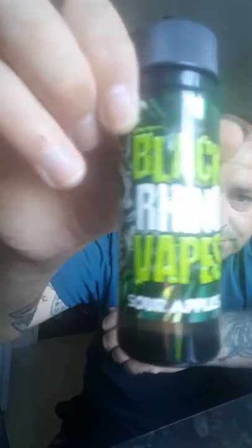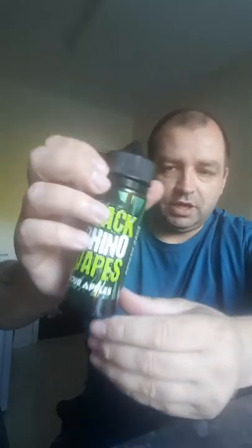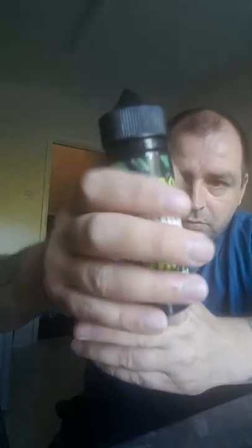Right guys, next up is the sour apple. I do like these new bottles — they're quite hip, very colorful. The label is done really really really well. Fair play, they've spent a lot of money on the product. And you can't fault them really — the product and the juice are really really good.